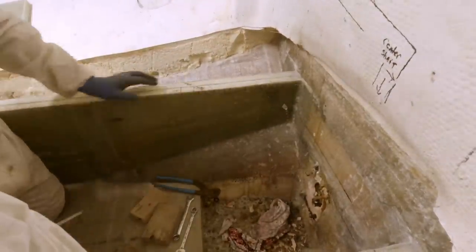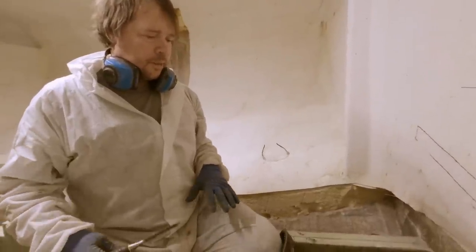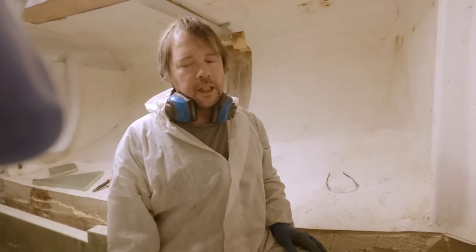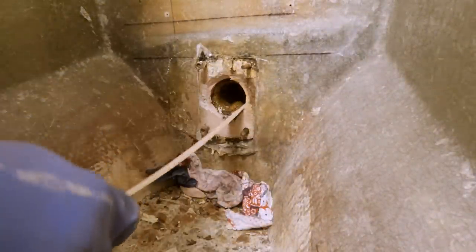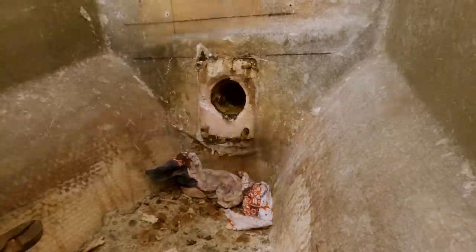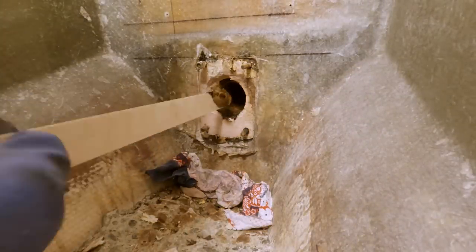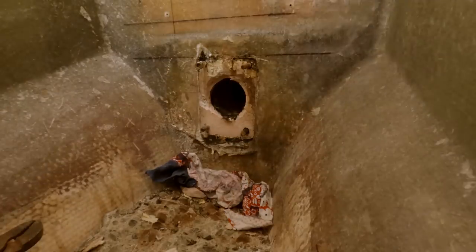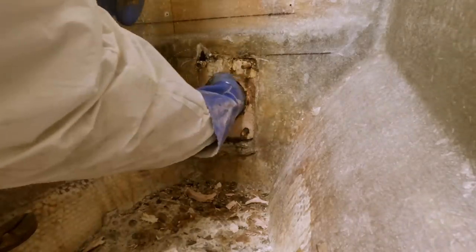We're going to dig around here and bring you guys back after we figure it out. I'm not really prone to rush into things fast because if you make a mistake it might be harder to fix. We'll just dig into it slow and see what's going on. I don't know how we're going to clean this stuff up. Is it easier just to glass up a new tube and slide it in there?